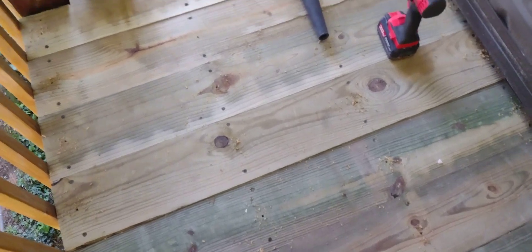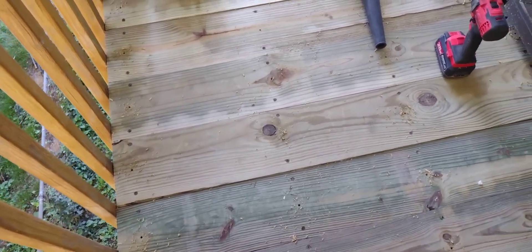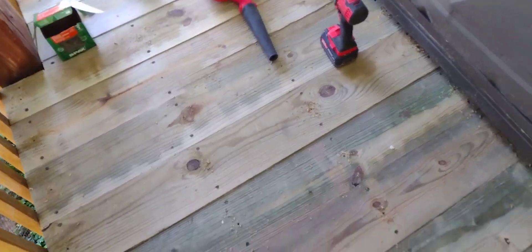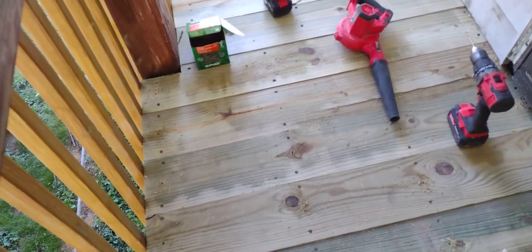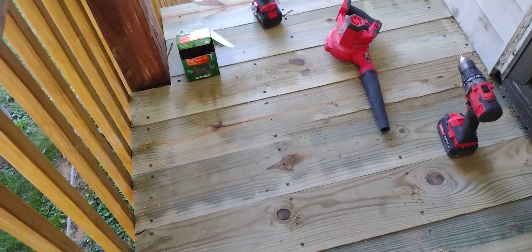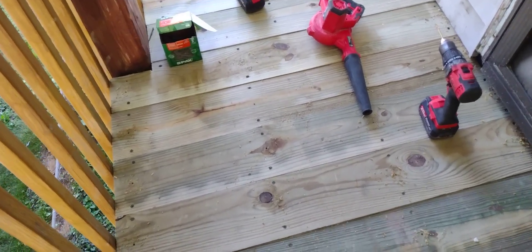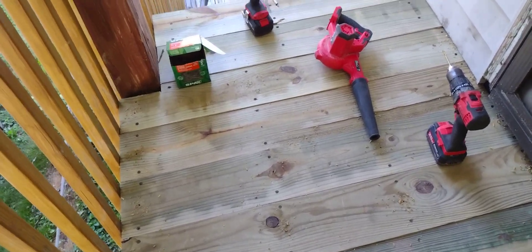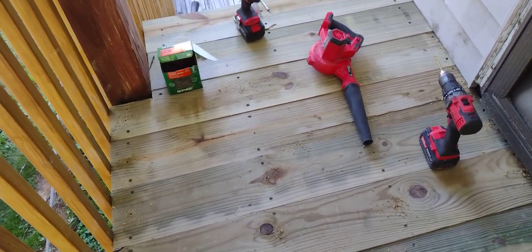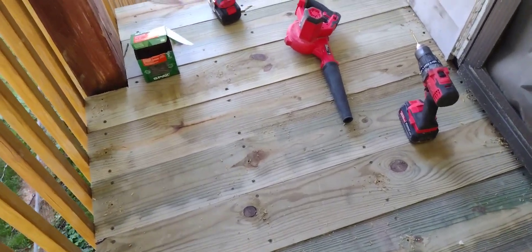I'm going to put three screws in each one of these to prevent cupping when it dries out. I had no choice what side of the board I could put it on. I wanted the straight side, so that's the side it's on. If the rainbow is down, so be it — I can't do nothing about that.